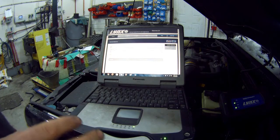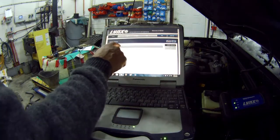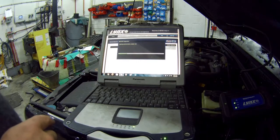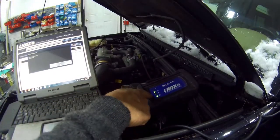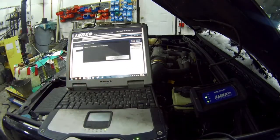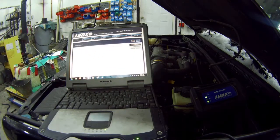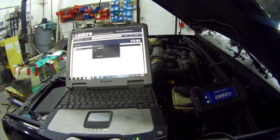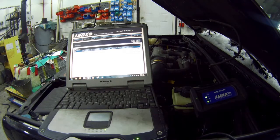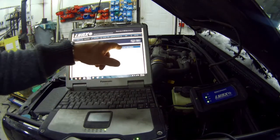This laptop is a Toughbook — we need a Toughbook in this shop because it's always fallen on the floor, and it does it remarkably well. Turn the ignition on. It starts communications, you can see it's talking to the vehicle. It's telling us the hardware number, that it's a Discovery 2, North American spec. Now we're going to read the fault codes. It's saying O2 pre-catalyst bank 2, signal missing — fault not present and intermittent.